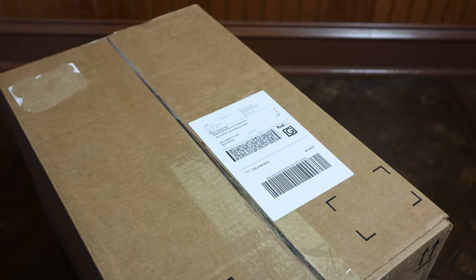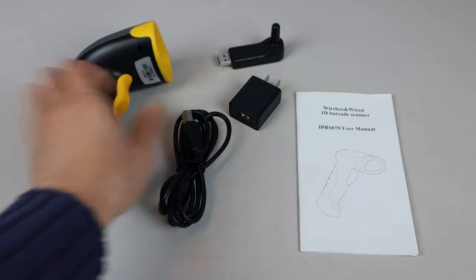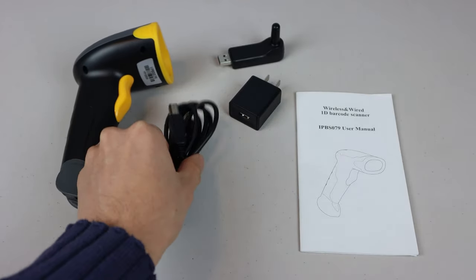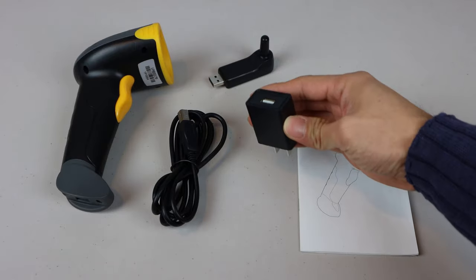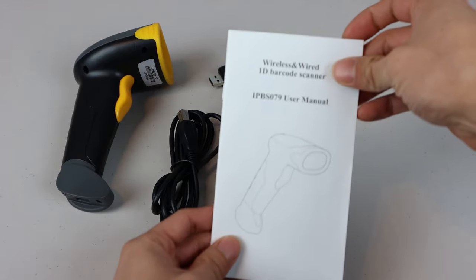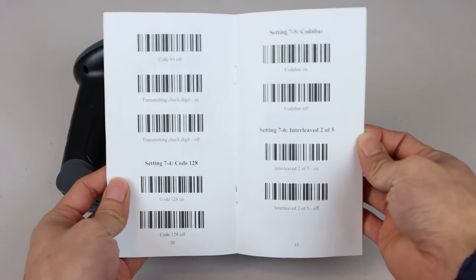To show that the barcodes are readable, let's scan them with the barcode scanner. The Munbin Wireless Handheld Barcode Scanner comes with a 5-foot USB-B charging cable, USB Wi-Fi receiver, plug adapter, and instruction manual, which also contains all the setup barcodes for changing the scanner's settings.